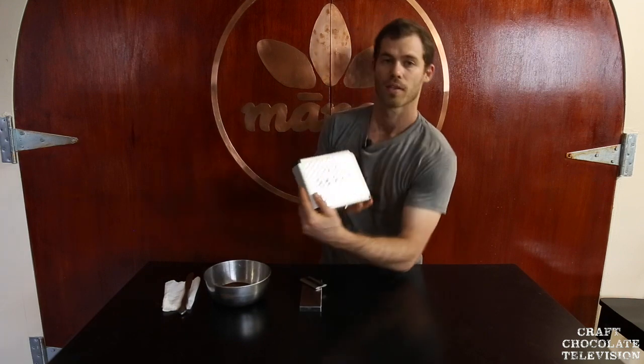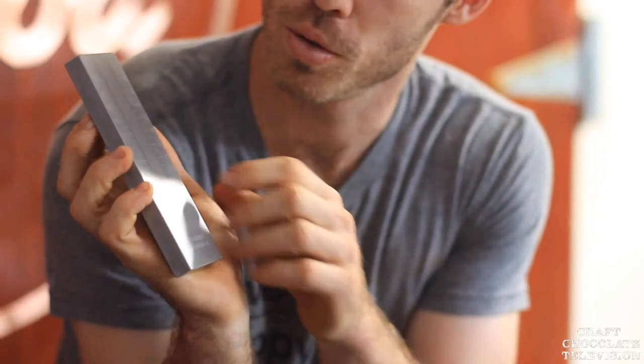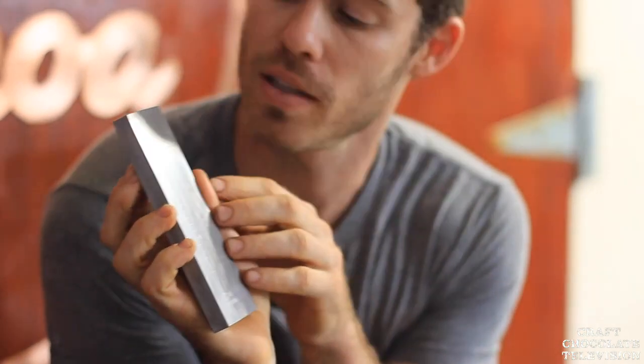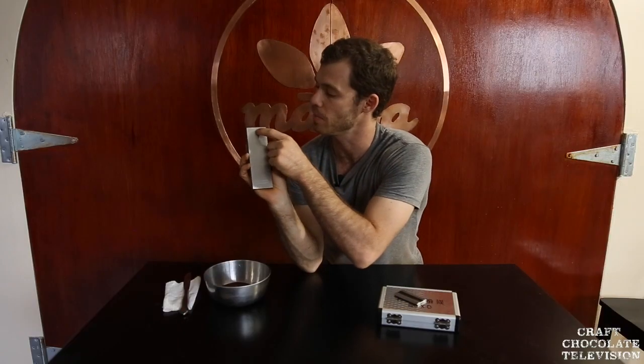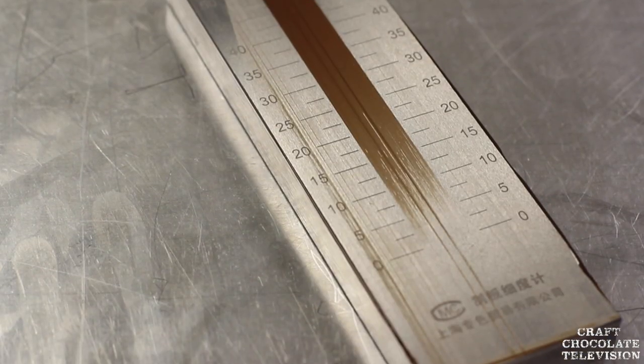Once we were dipping spoons and tasting, we'd also use the grindometer — this is how we'd actually see how close we were; it was kind of a game. We found out we were quite silly in the way we were using this for years. We would start at the bottom and slide all the way up, but in reality you're supposed to start at the top and go all the way down. The numbers — 5, 10, 15, 20 — represent the micron size that fills in up to that point. We put a dab of chocolate at the top, take a squeegee, go all the way down the face of it, and wherever it stops filling in is approximately the micron size.